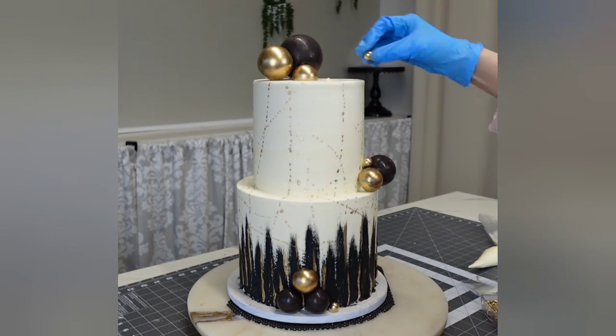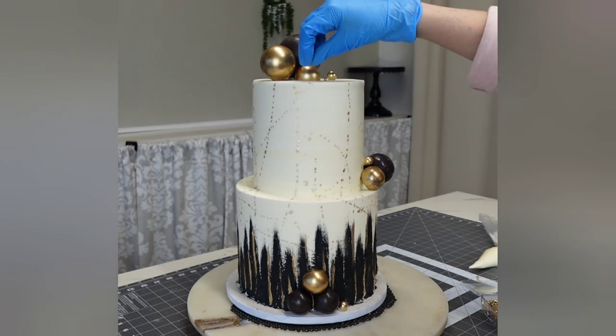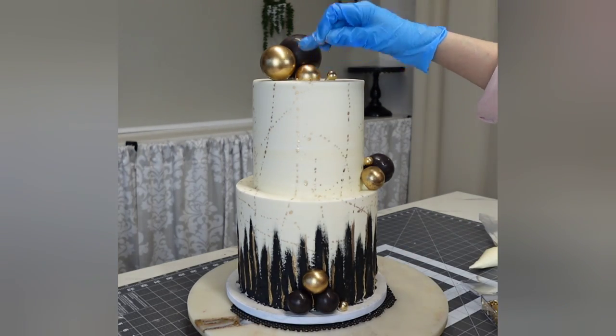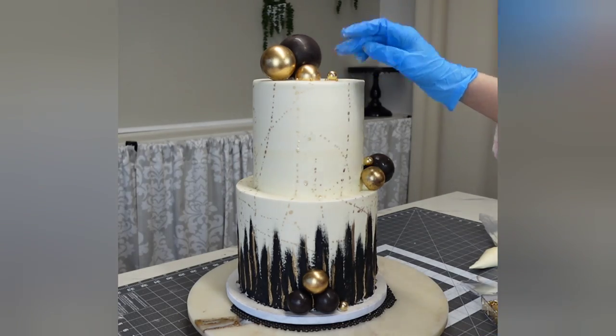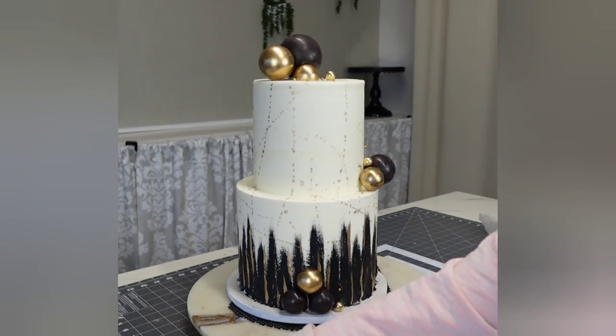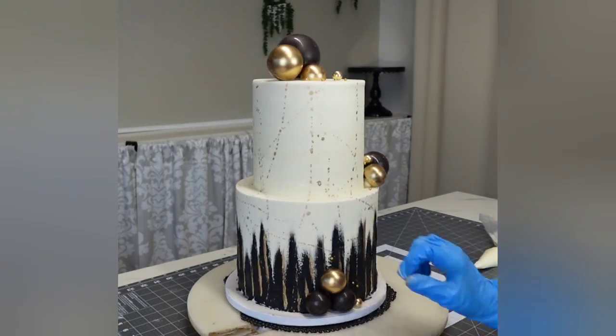That made them so shiny — you'll see it in the last picture. It brought the color from a very dark dark gray all the way to true black. Then I'm adding some more random-sized gold drages.